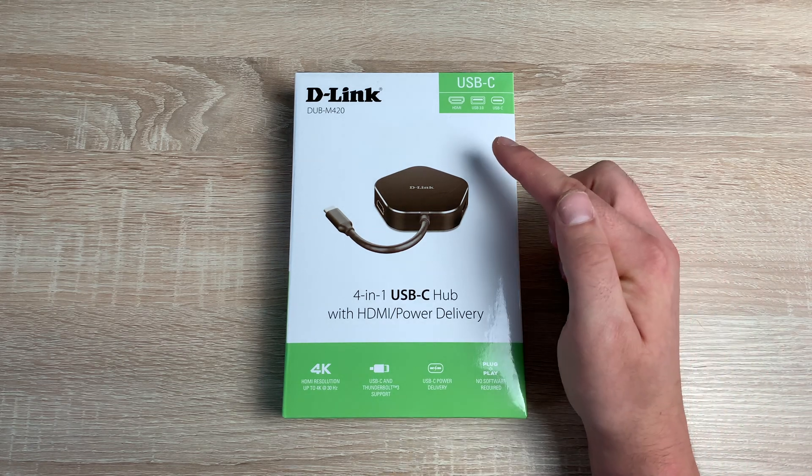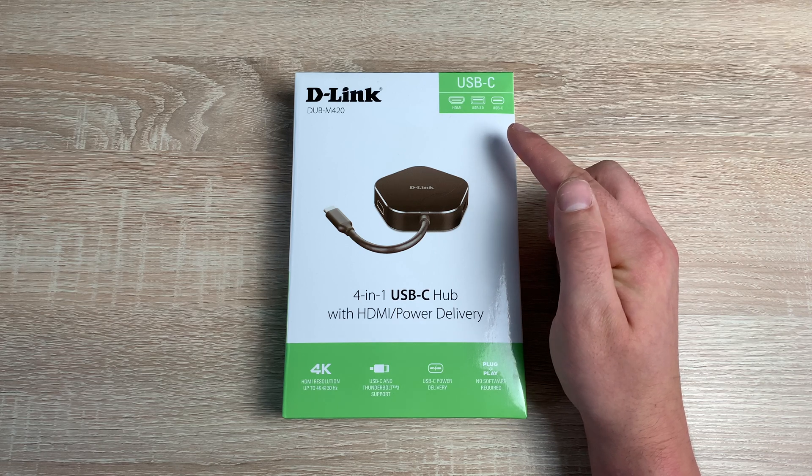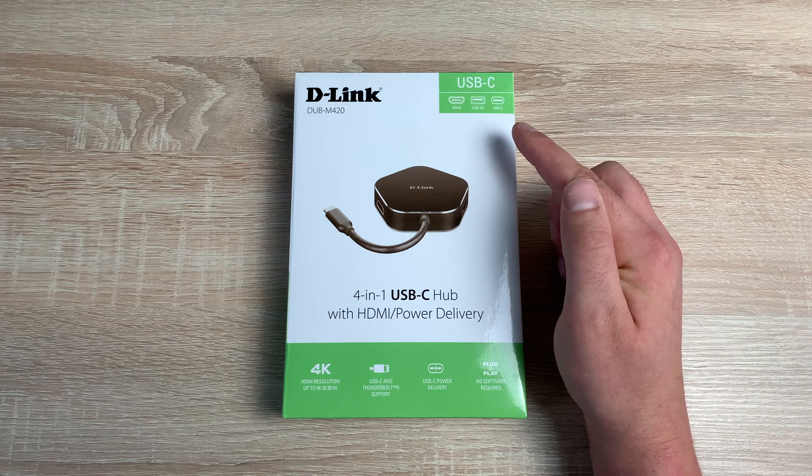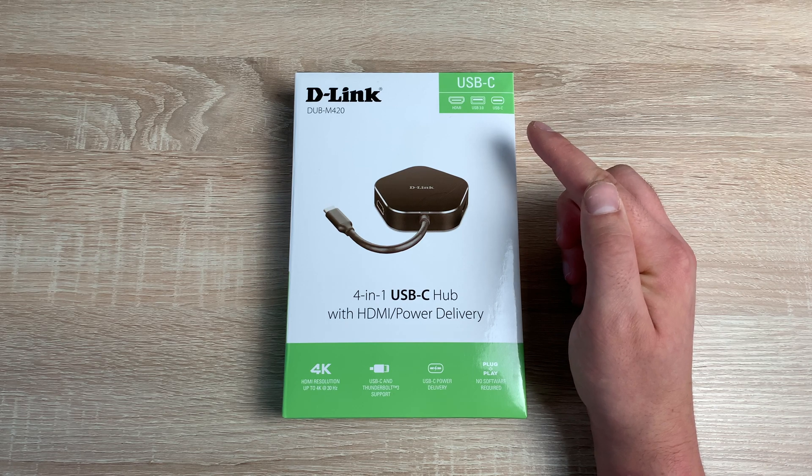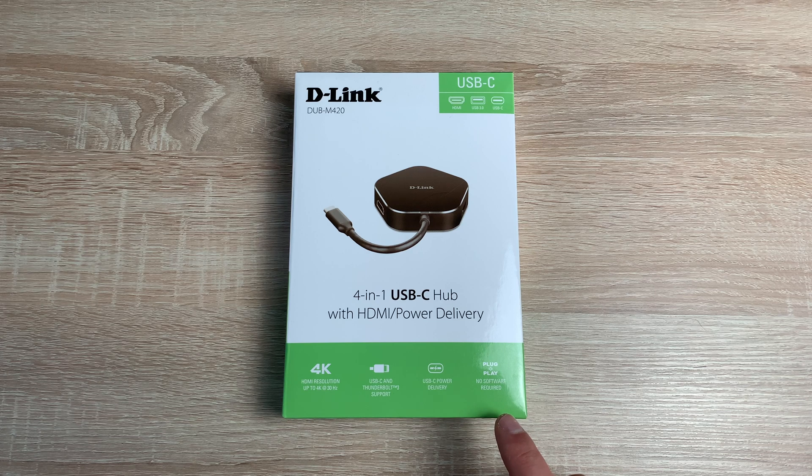Looking at the top right-hand corner we have information about the ports: a USB-C, an HDMI, a USB 3.0, and a USB-C — one of which is your connection port into your MacBook or PC via USB-C. At the bottom we have 4K HDMI resolution up to 4K at 30 frames per second, USB-C and Thunderbolt 3 support — a standard combined port which is really good. There's also USB-C power delivery, which recognizes your device and ensures the correct power delivery. One great feature is plug and play — no software required.